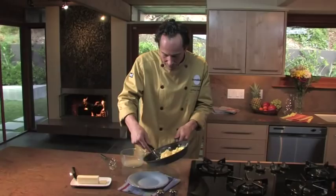And there you have it. Keep in mind those few simple steps, and every single time you'll have perfect fluffy scrambled eggs. Enjoy.